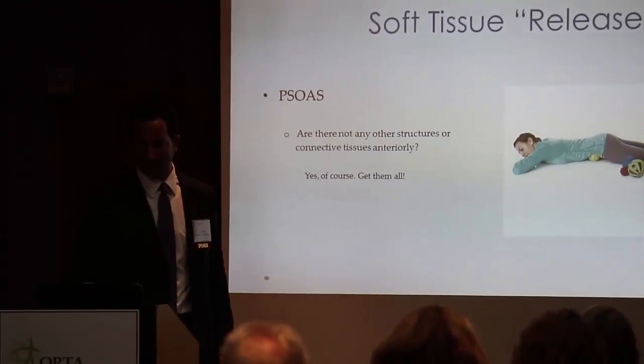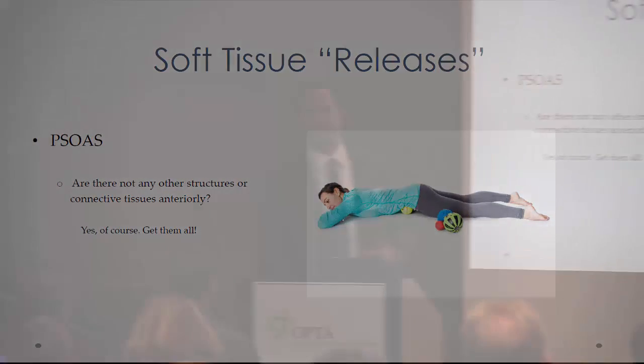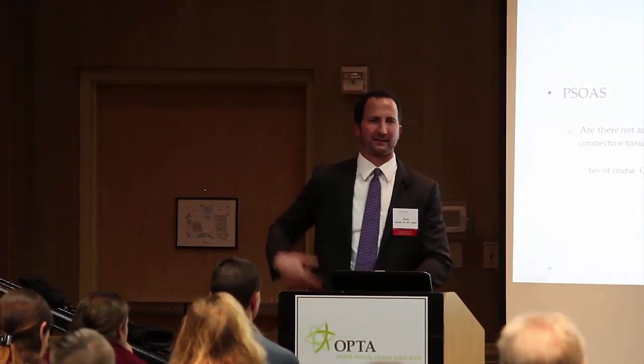All right, soft tissue releases — let's blow through this. So a psoas release: psoas is like this sexy thing we all talk about, piriformis and psoas. But there's got to be other tissues somewhere in there, like iliacus and connective tissues and fibrosis and whatever.